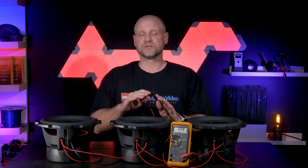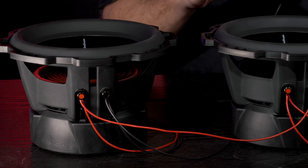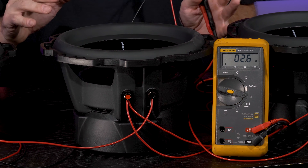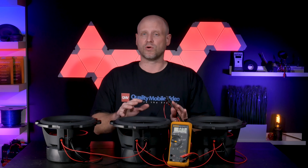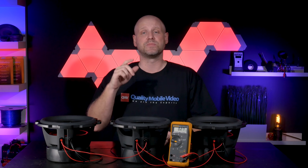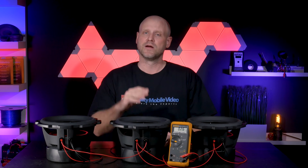There are two impedances we did not cover: 0.33 ohms and 12 ohms. As mentioned earlier, those are impedances you'll likely not use unless your amplifier can handle it. There are other methods online to wire at those resistances, but we won't cover them in this video. Make sure to check out all our other videos on subwoofers, amplifiers, how to match subwoofers and amplifiers, and how to wire them. If you're new, subscribe to the channel, join the conversation below, and check out qualitymobilevideo.com for all your car audio and video gear. Thanks for watching.